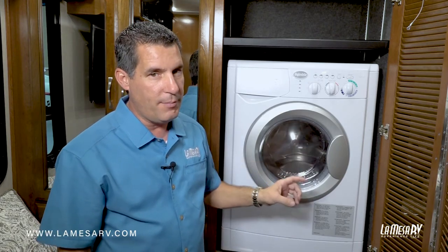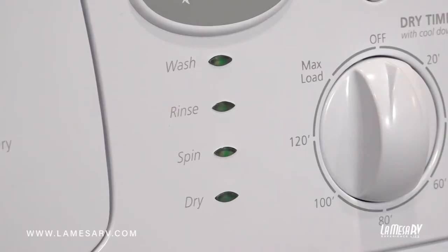Remember, it works the same way as your household one does. It requires 110 power or generator power, and requires you to have the water connected or have water in your freshwater tank working off your freshwater pump.